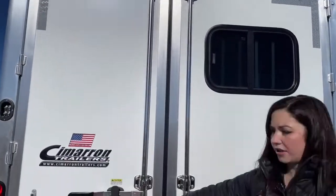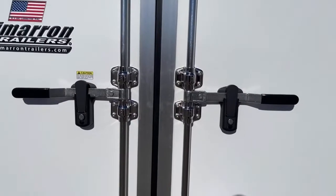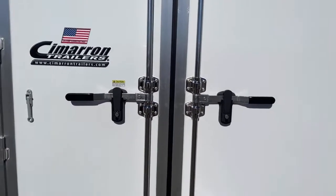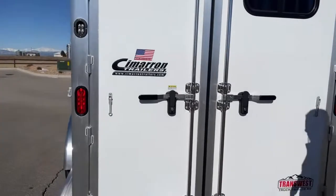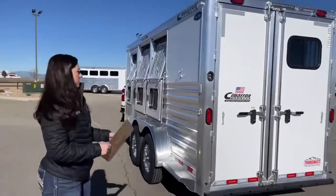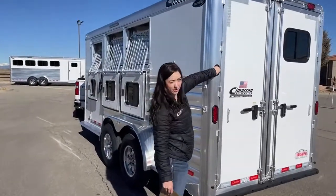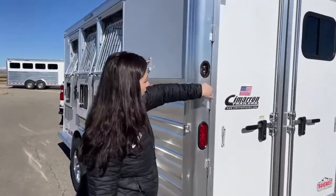Then they latch down — these doors do lock. So if you're camping somewhere overnight and you've got stuff in the back of the trailer, you can lock those up and no one's going to be able to get in there. That's what the trailer looks like from the rear. These are your light switches — interior and exterior light switches are all here on the back.